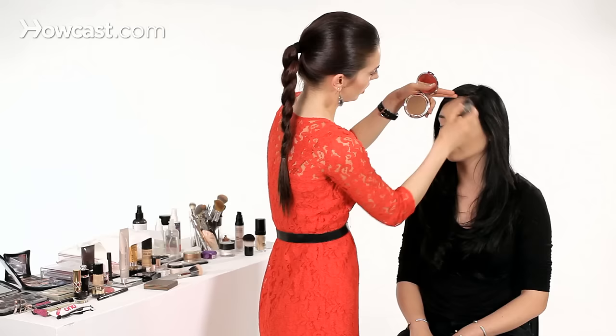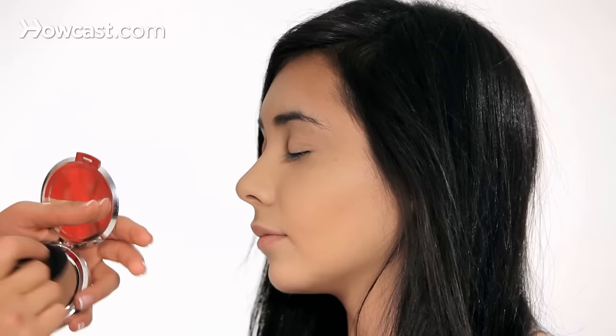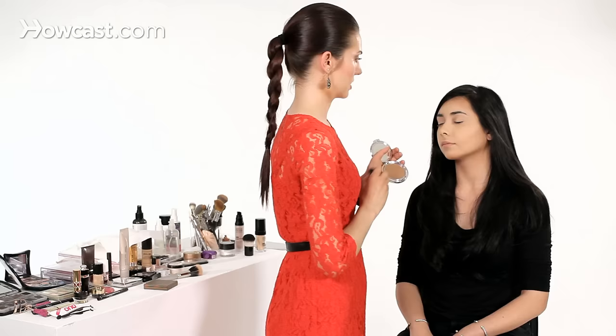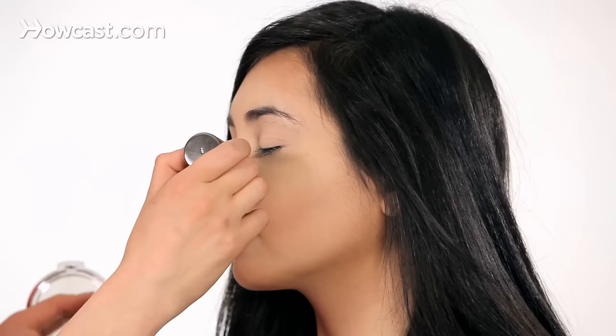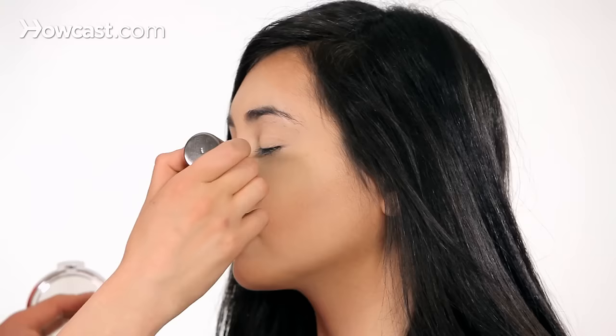Another cool tip for a more contour-type bronze would be to bring it down and do it even more dramatic here. On a contour-type bronze, instead of doing the bronzer on the top of the nose, you would take it and do it on the side like this and kind of blend it downwards. This is a tricky spot — you really don't want to do too much here. And that is how to bronze properly.